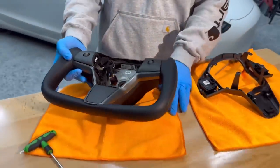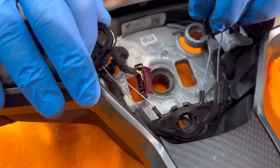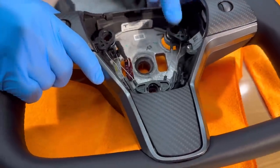After you put on the four T25 screws, you need to get this airbag holder back into its position — which also serves as the horn. Just get them where they need to be and then push in.